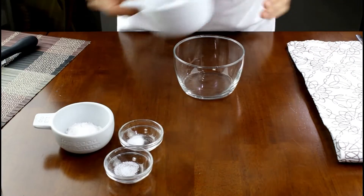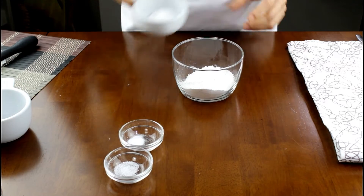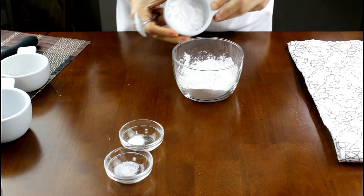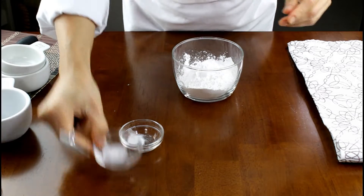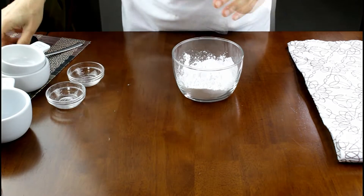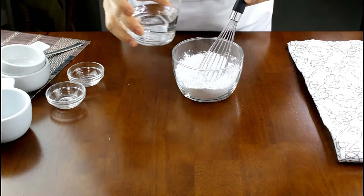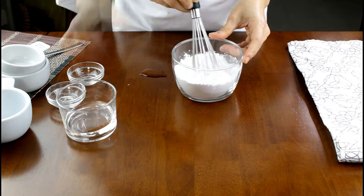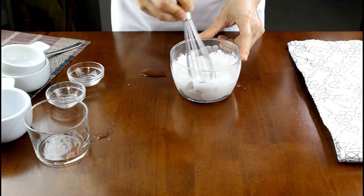I make my crispy noodle from a batter: 40 grams of rice flour, 10 grams of potato starch, and 10 grams of arrowroot starch. If you don't have arrowroot starch, you can double the amount of potato starch. Add a pinch of salt, a pinch of sugar, and 100 milliliters of cold water. Let the batter sit for 20 minutes before cooking.